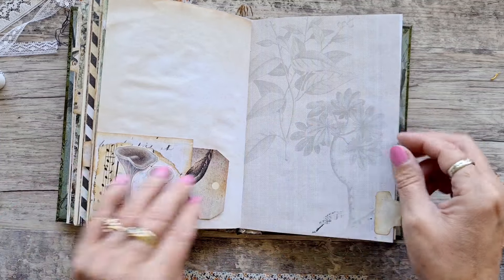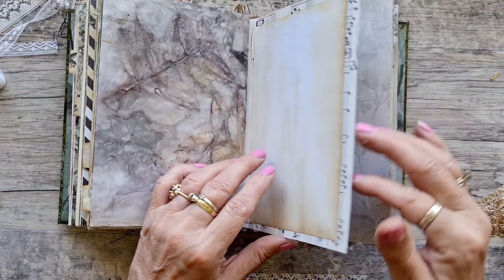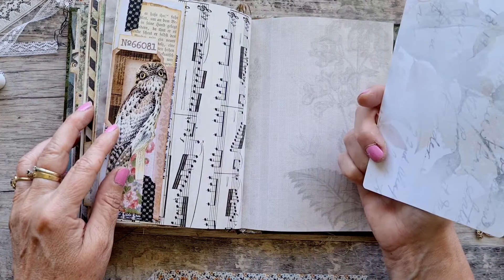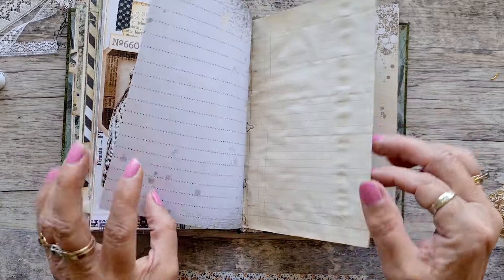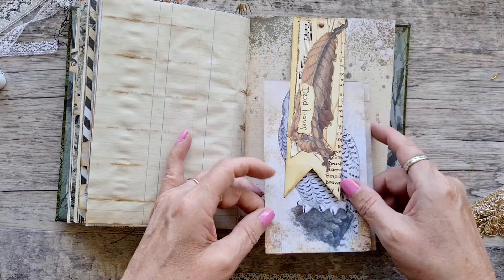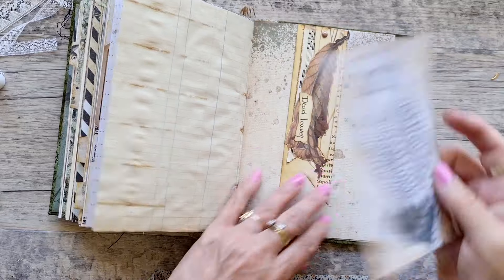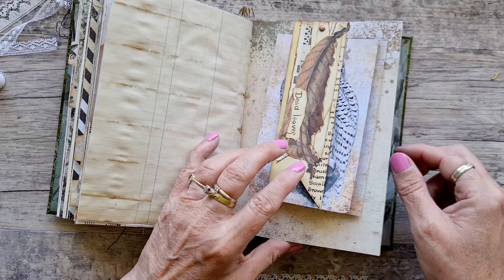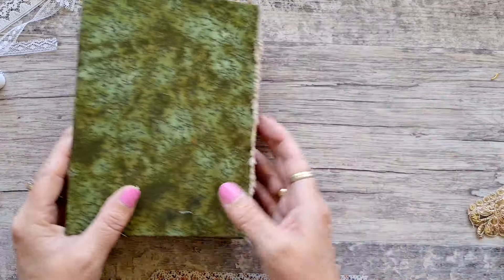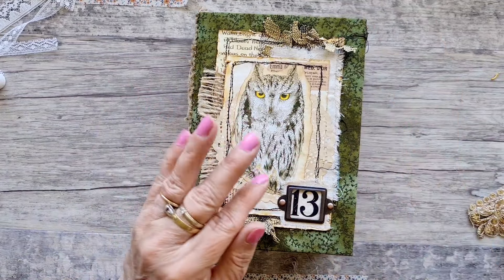Pockets — I like making those. More eco dye, a bit of writing space. What's this? Short-eared owl. So not only do you journal but you also learn about owls — how cool is that! A piece of eco print on a little notebook, and that is it.